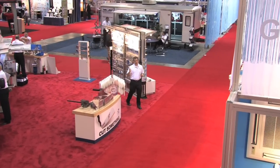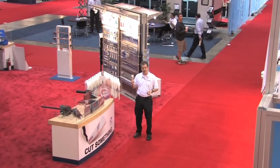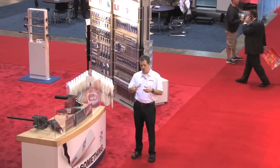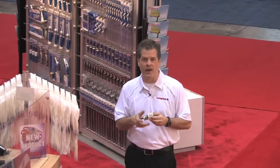Lennox introduced the Snapback quick change arbor system to help plumbers, electricians, HVAC, and contractors quickly and easily remove their hole saw to switch out sizes or to help eject plugs.